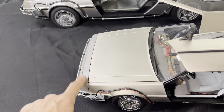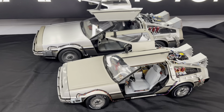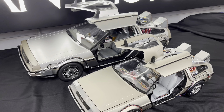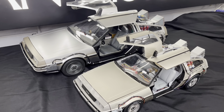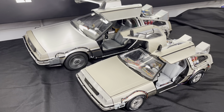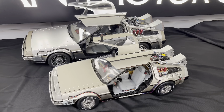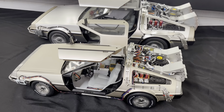One thing I'm hoping for with the Mark 2 Hot Toys is that they get the fascias right this time, because they look a little too bronzy versus the Eagle Moss fascias which look great. So which one do I prefer? If I really had to make a decision, I would go with the 1/6 scale Hot Toys — not just because it's a lot bigger, but I do like the way the stainless looks compared to the Eagle Moss. I think it actually looks like what DeLorean stainless steel would look like.